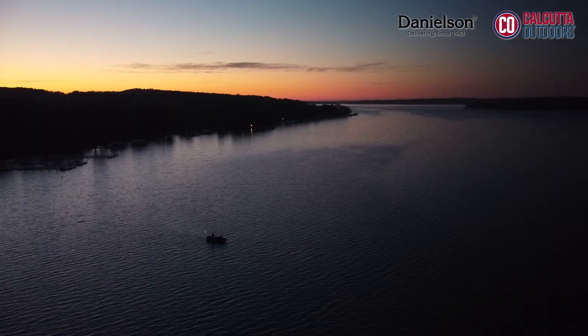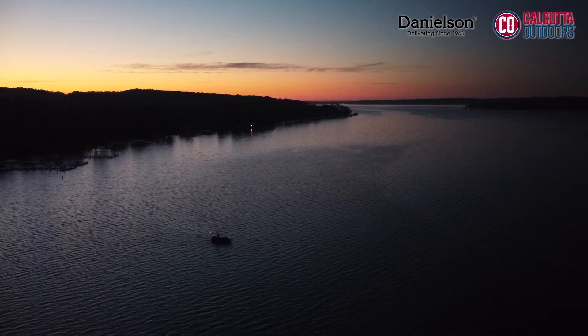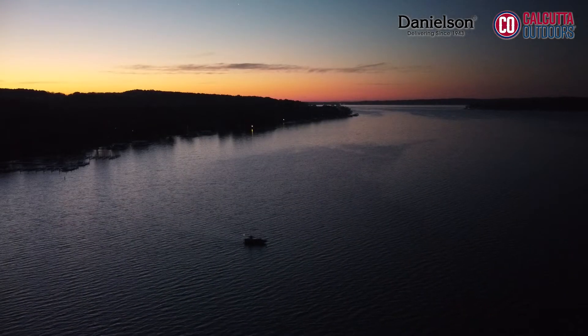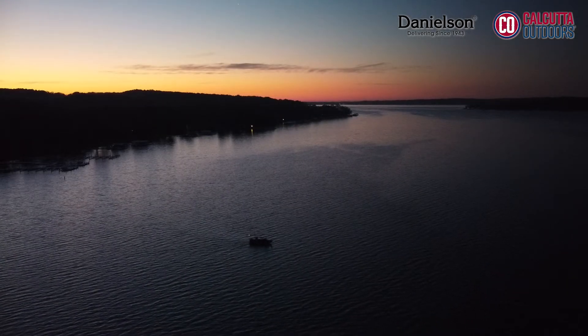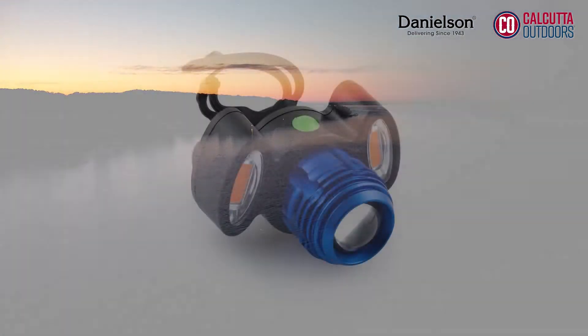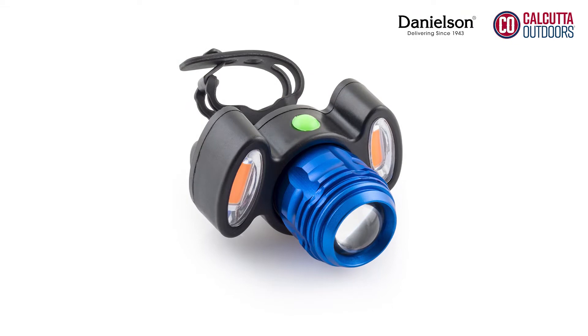As fall starts creeping in and daylight savings fades away, night fishing becomes more and more of a reality for the hardcore angler that still faces the 9 to 5 grind. The team here at Danielson would never let a little thing like darkness get in the way of a good bite. Still, we know fishing at night creates a whole new set of challenges. Tonight we're happy to share with you the Night Fight Universal LED Net Light.